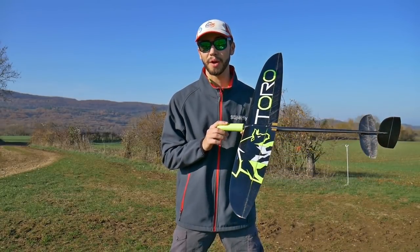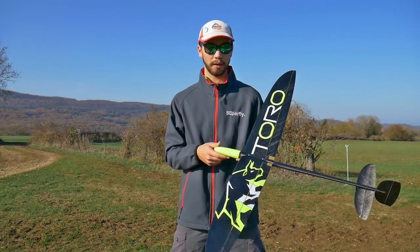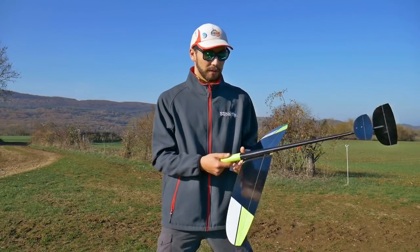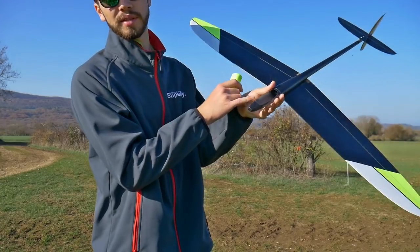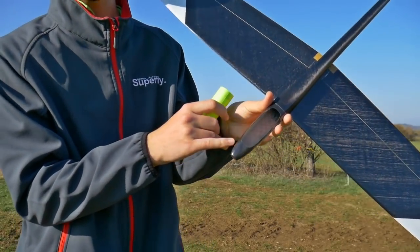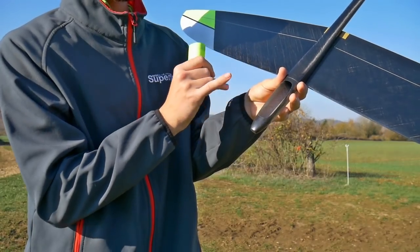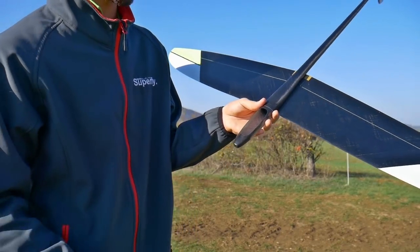This glider has a nose cone, which is great — it's like the standard today and so much better than a simple canopy. The opening is on the underside. As you can tell, you put the 4 servos here, which are not yet installed. So: 4 servos, 1S LiPo battery, and a 4-channel receiver.